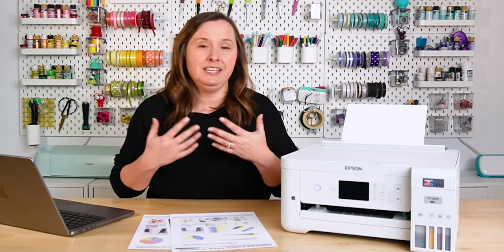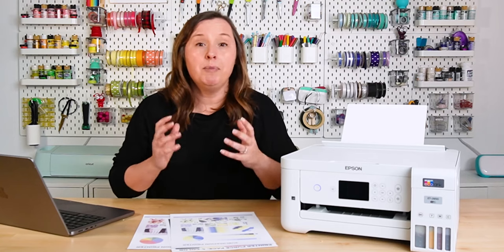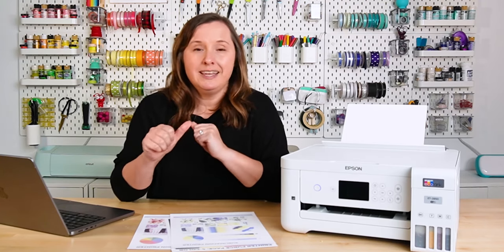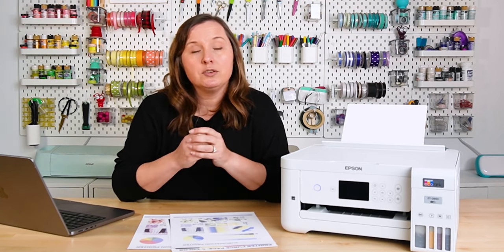Once you've confirmed you have enough ink in the tanks, there are two things you might see that would represent a clog. The first is if you are seeing a bunch of white lines within your print — that could mean there is a small clog within your printhead. The second is if you are not seeing a color entirely. Epson EcoTank printers have four colors of ink: cyan, magenta, yellow, and black. And if you're not seeing one or more of those colors on your prints, then you probably have a clog.